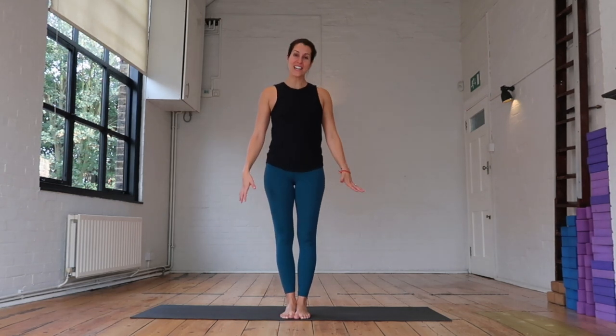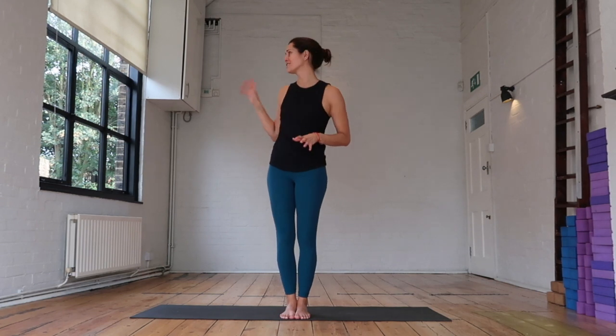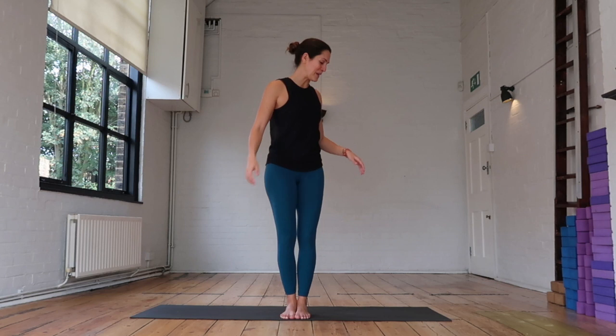Hi guys, I am Mariel and for today I'm going to be teaching you another creative sequence that I was working on last week, so hopefully it's still fresh in my mind. I am a little bit under the weather so hopefully you can still hear my voice okay. There's a kid's school next door so you might hear some kids screaming and shouting in between.